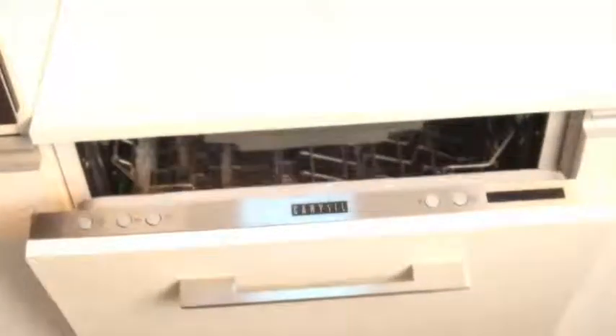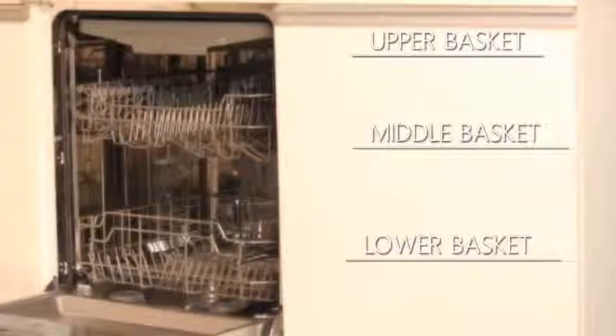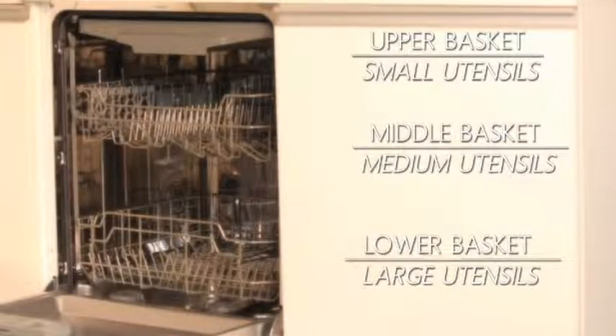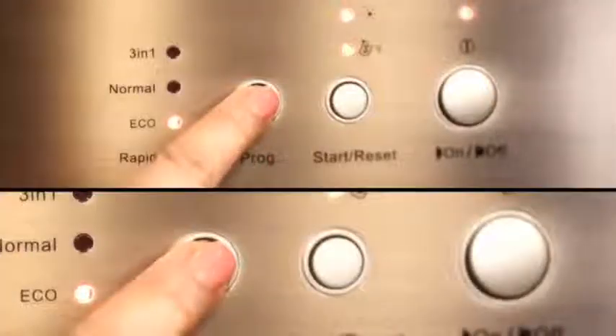A very unique thing about the Carousel dishwasher is that it has three basket levels, which comes along with five washing programs of five different cleaning temperatures.